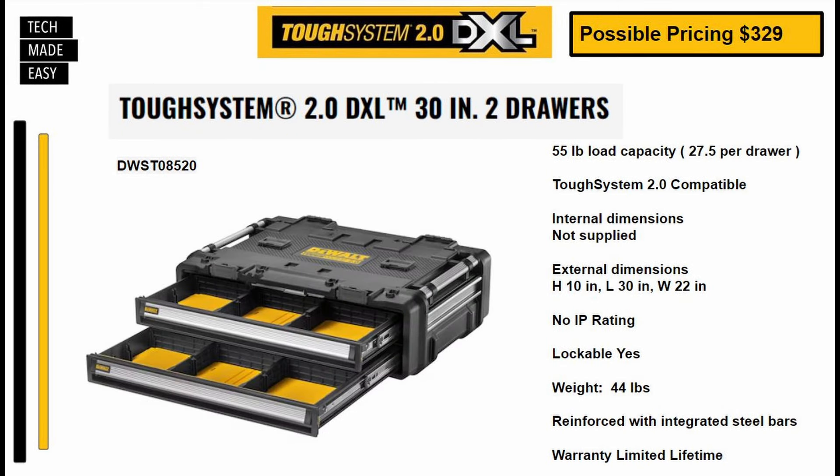Here is the two-drawer. Part number DWST08520. Potential pricing about $329. 55-pound load capacity — that's 27.5 pounds per drawer. Tough System 2.0 compatible. No internal dimensions were included, but external dimensions are shown. It is lockable. This weighs 44 pounds and is reinforced with integrated steel bars with a limited lifetime warranty.